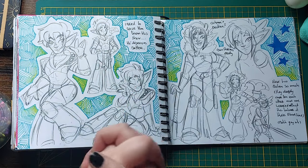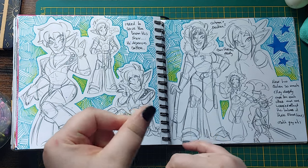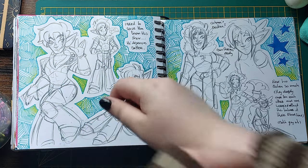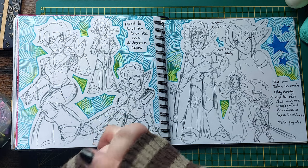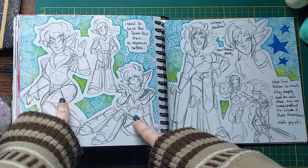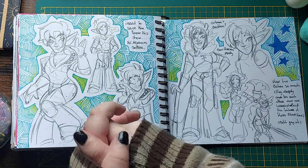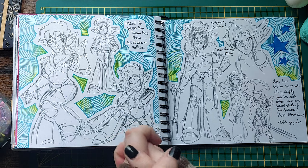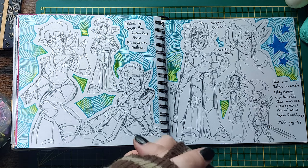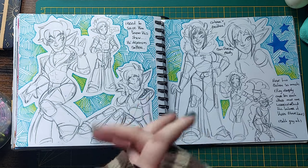Okay, hear me out. I don't enjoy Drawn Together as a show — there were teeny tiny bits that made me laugh, but I couldn't get past episode three. It was that cringe, and I'm usually incredibly immune to cringe, but it was just mean and edgy for the sake of it. However, this one character is so cute — I wanted to save him so badly. He deserves better. Xander, you deserve better. So I made an OC based on him — that's what I do to cope with good characters going to waste.